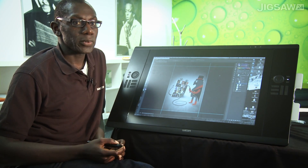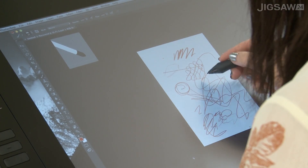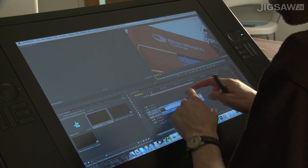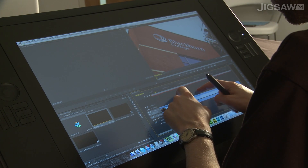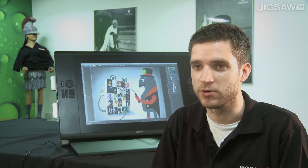Where it becomes quite interesting is when we start looking at touch — we're actually looking at multi-touch now. With multi-touch, we can actually use 10 fingers on the screen itself. You effectively have two separate inputs: you might use the pen for editing on the timeline and your finger to select things in your project window if you're working in Premiere, for instance.